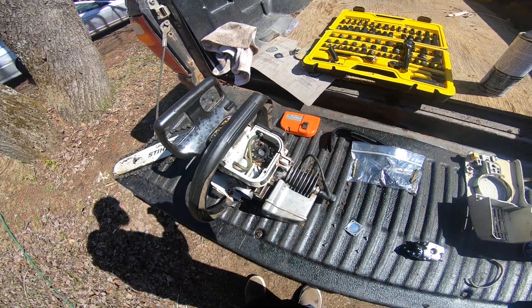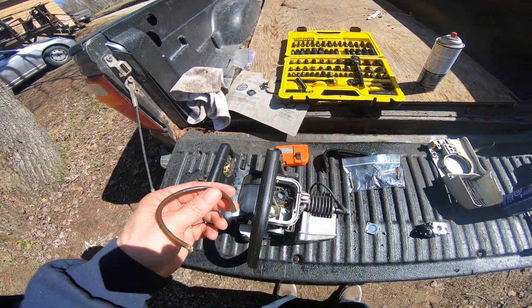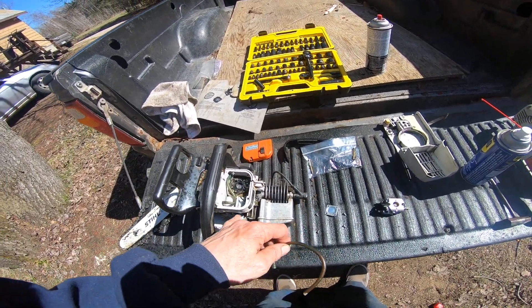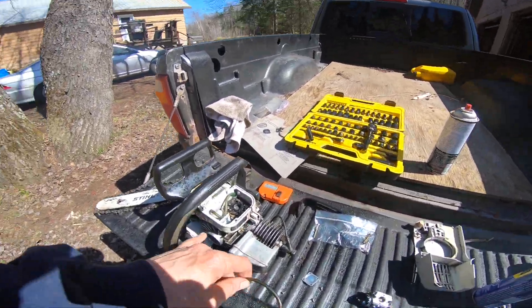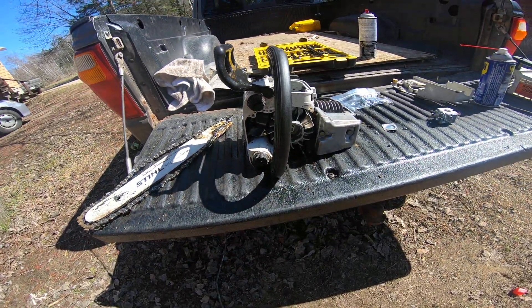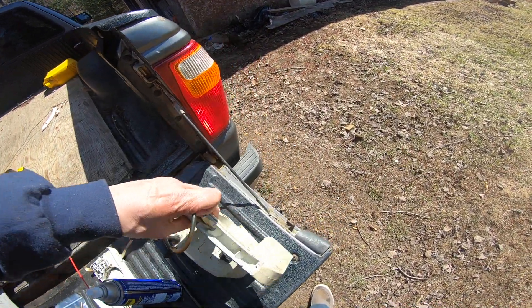I don't want debris going into the saw. This is the breather line, and the fuel line must be on the bottom there. Fuel comes out here — I'm not used to these kind of saws, the top-handle saw, so it's a little different. That's your fuel up top, I believe, or is that oil up top? I'll tell you in two seconds.